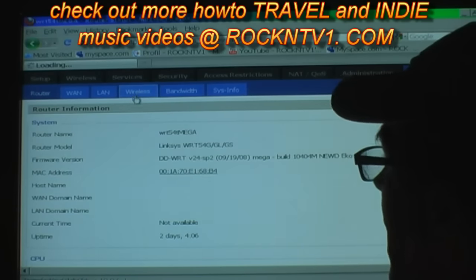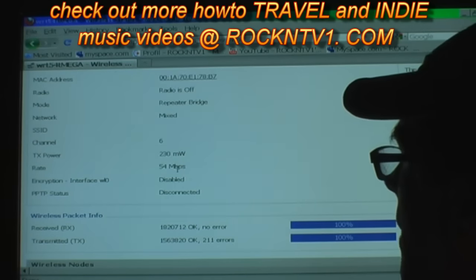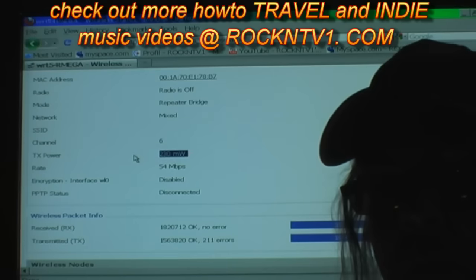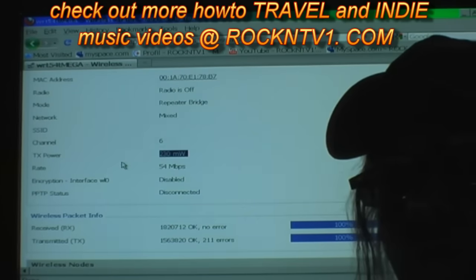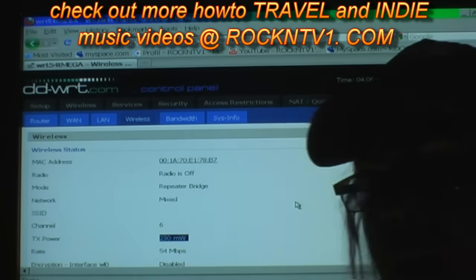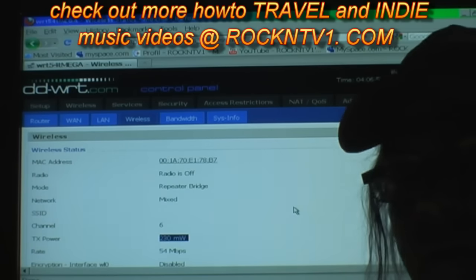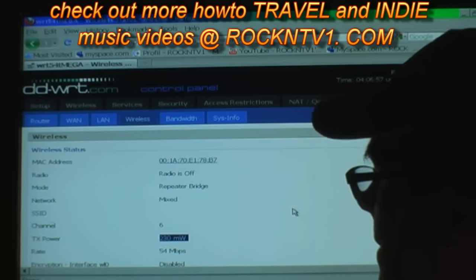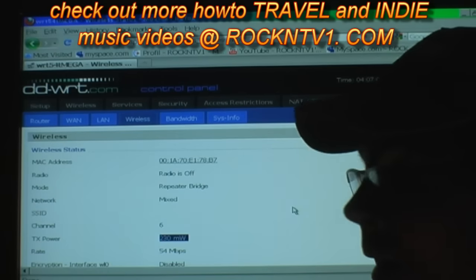If you go to your wireless page, you can see here that my TX power is at 230 milliwatts. It's been running that way for a year. It will go to 251 with the DD-WRT firmware. If you need that much, I really doubt it — things get a little spotty on the connections with that kind of power with interference and what have you. It's kind of not necessary, and you really shouldn't be sitting next to it if you're running that kind of power.